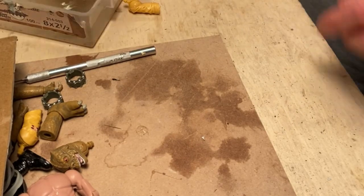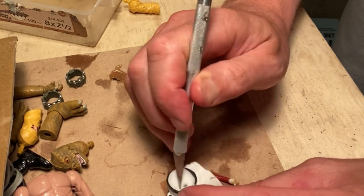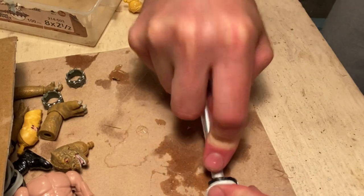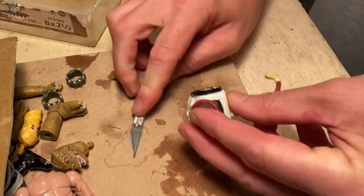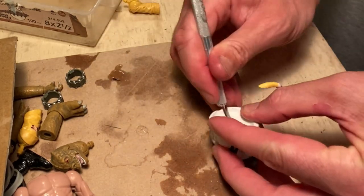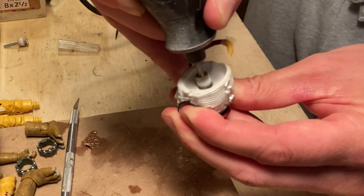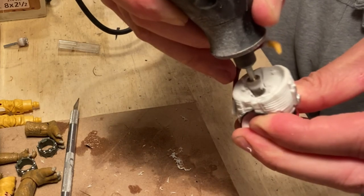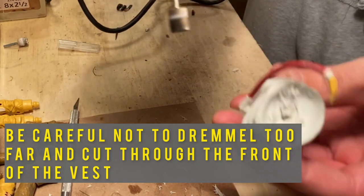To maintain that classic look for Bossk, we're going to be hollowing out the top portion of the flight suit to essentially envelop or wrap around the new articulated body. I start by carefully cutting into it at the shoulder joint, and then I'm going to work with my Dremel to start hollowing out from the bottom of the torso. The Dremel has a tendency to kind of jump or skip on you, so you just want to work slowly and keep removing material until you've hollowed out the inside of that chest.